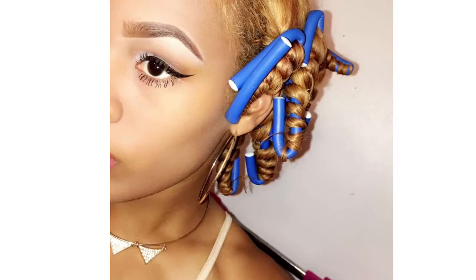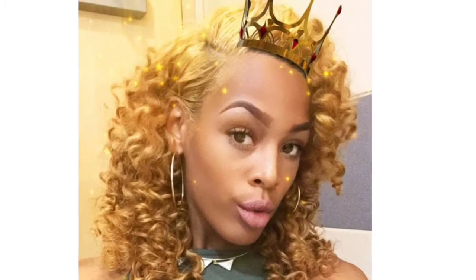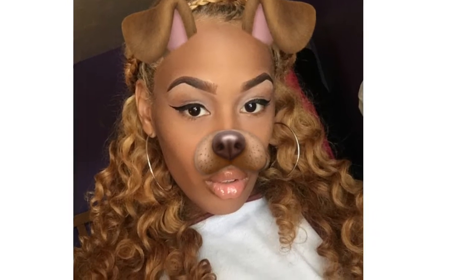I did put curls in it, so I'll put my Snapchat pictures up so you guys can see. I did flexi-rod curls — I didn't really have time at that point, I just threw them in and went with it. This is how they turned out. I really loved them; they were super bouncy. The only time my hair tangled was when I had the curls in and was trying to brush them out.